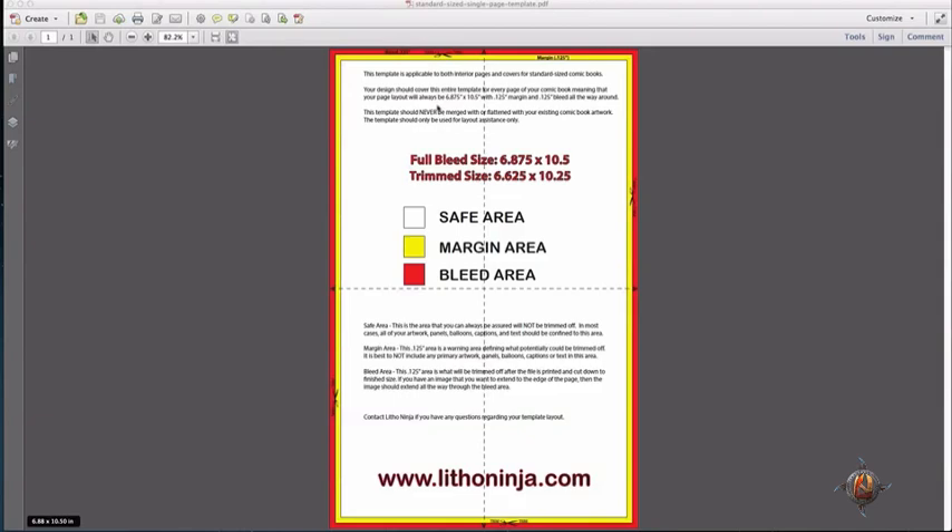And lastly, we have the red bleed area. So what is a bleed area? Bleeds come into effect whenever you want a background color or background image to extend all the way to the end of the page. You'll see here again, our trim line is in between the red and yellow section.